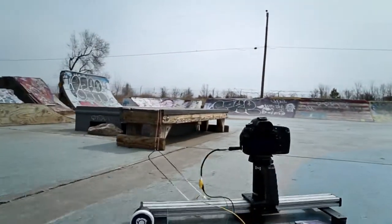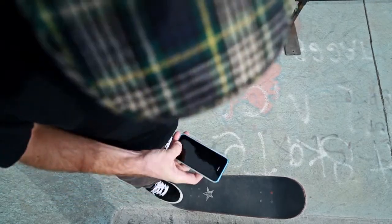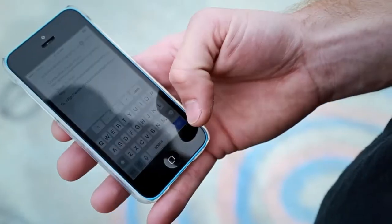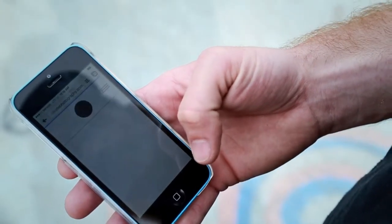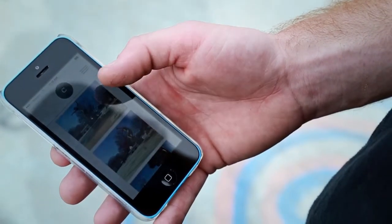Once the skateboard makes contact with the ledge, a photo is automatically snapped and uploaded via the cloud to a responsive website. This way, users in real time can check out the photos and share them on social networks, or see a park nearby with the same installation.